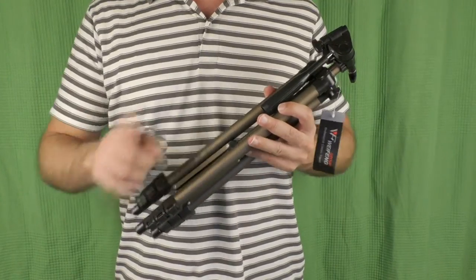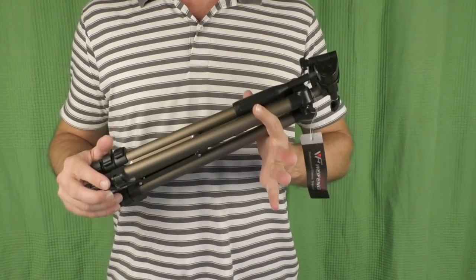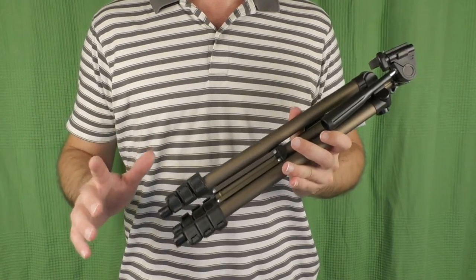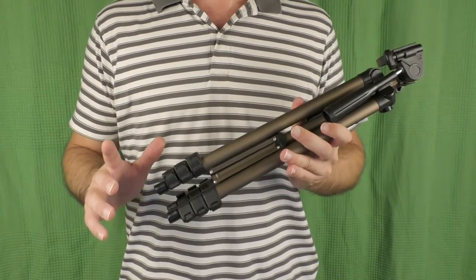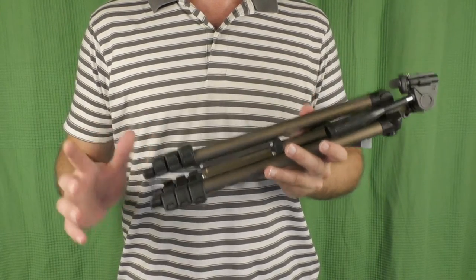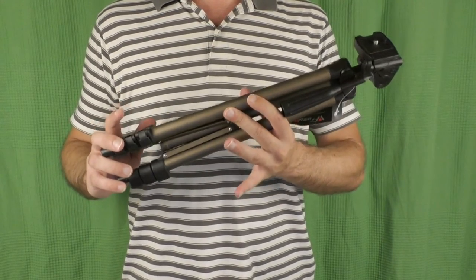What we have here is a lightweight tripod by Waifeng. The specific model is the Waifeng WT3130. I noticed that several online stores offer Waifeng tripods, and I got the impression that it's quite a popular brand, especially this specific model which has a lucrative price — that's why I decided to get one and test it.